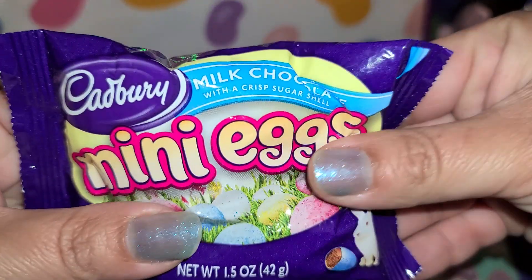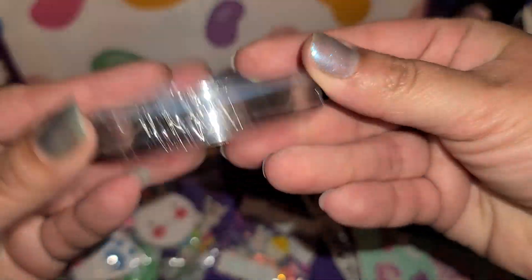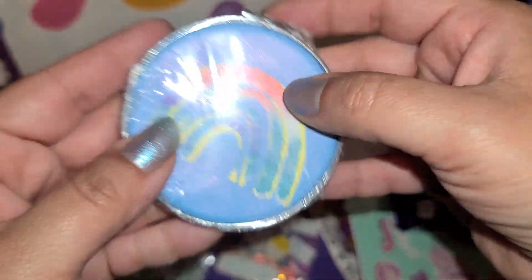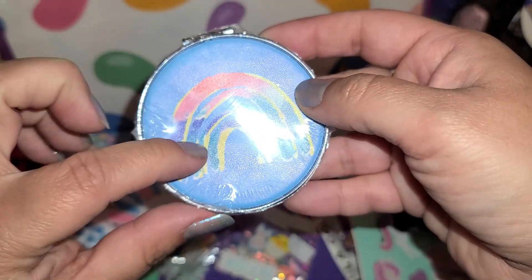And then we got some little mini eggs right here — yum! And we have a little compact mirror. I think it's a rainbow on both sides. That is really, really cute.